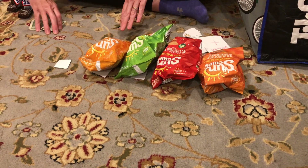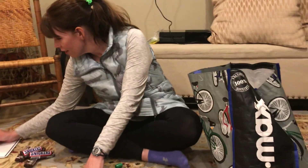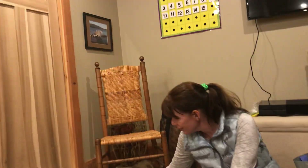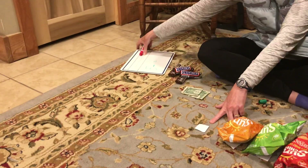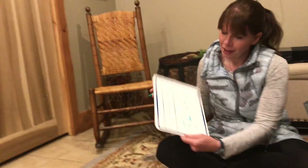How many are missing? Let's see — 1. Just 1 is missing. 5 minus 1 equals 1, 2, 3, 4. 5 minus 1 equals 4.